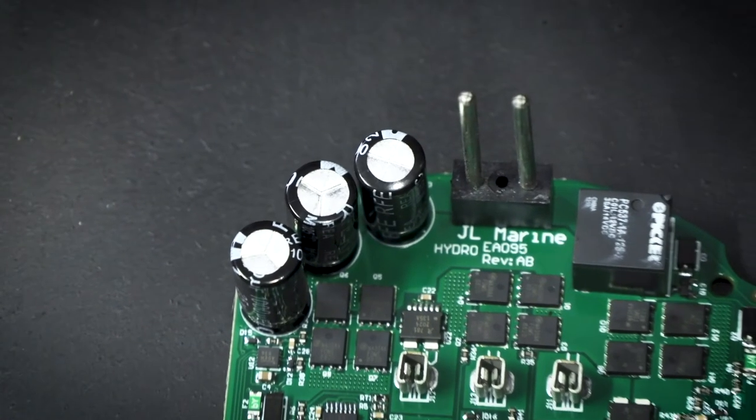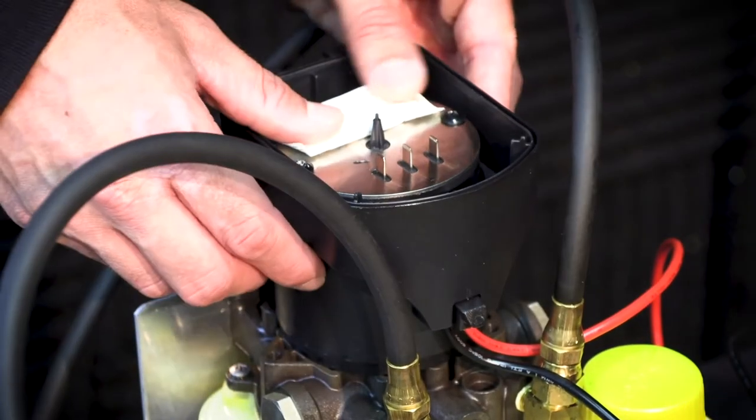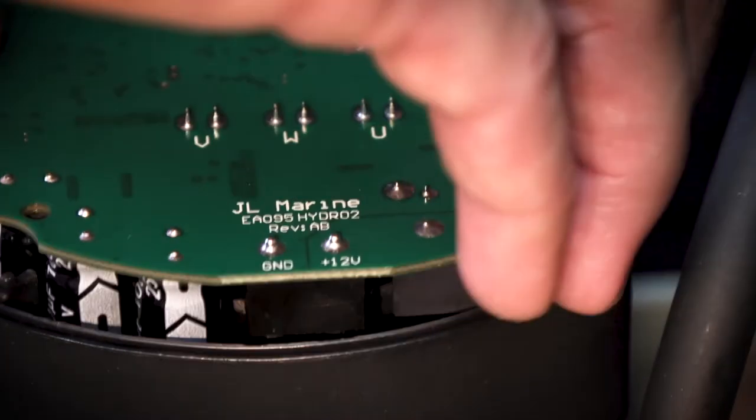Now that we've removed the faulty circuit board, it's time to install the new one. To begin, make sure the silica pack is positioned on top of the motor assembly. Then, line up the replacement circuit board and push it down into all of the connectors on top of the motor casing.